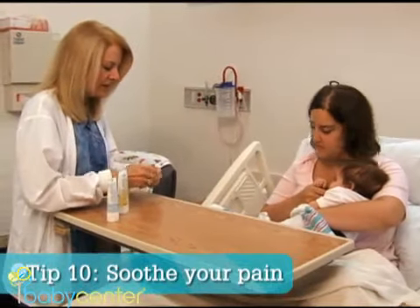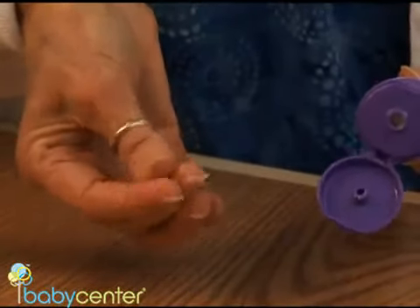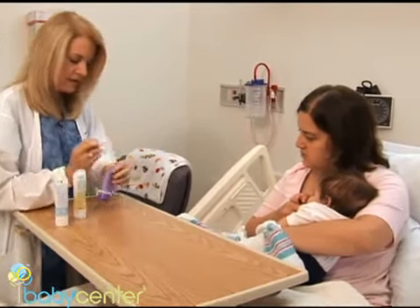In the first days and weeks, new mothers may experience nipple soreness, which can be eased by applying breast milk or nipple ointment. If soreness persists, your baby may not be positioned or latching well — a lactation consultant can help.